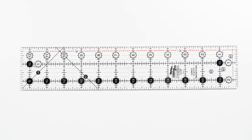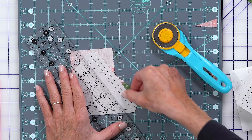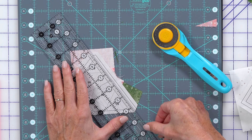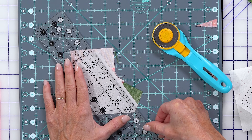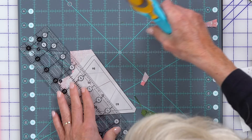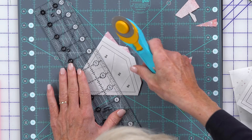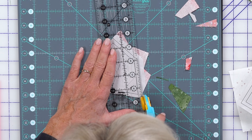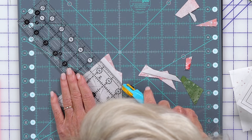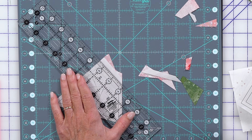That notching and being intentional is really going to help you in final assembly and set you up for success. Notice on the creative grid ruler, we have the dashed line right here — that's the quarter inch. If you're putting that dashed line directly on this line and all of a sudden the two lines become one, you're at the right spot. Take that extra time to line up ever so perfectly — if you line up that way every time, you will be successful every time.